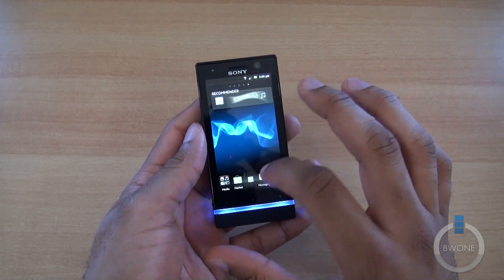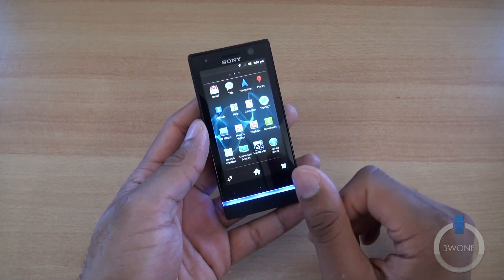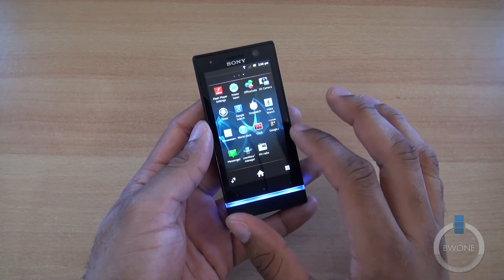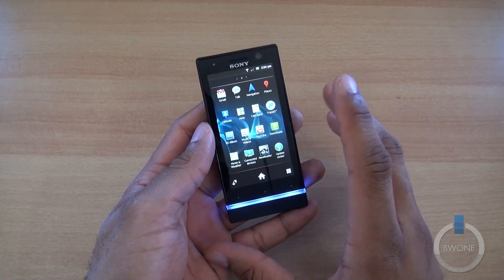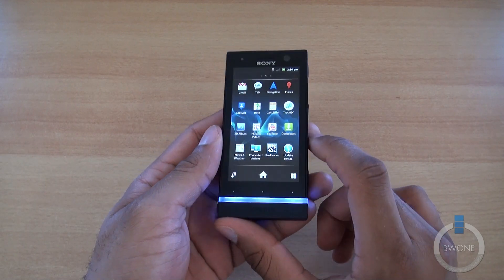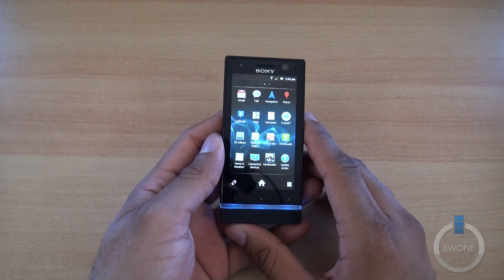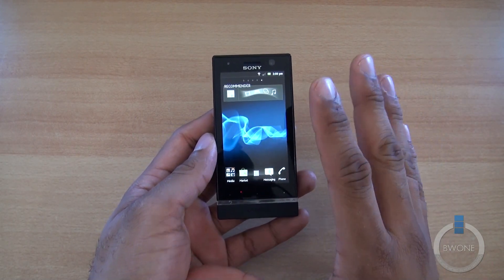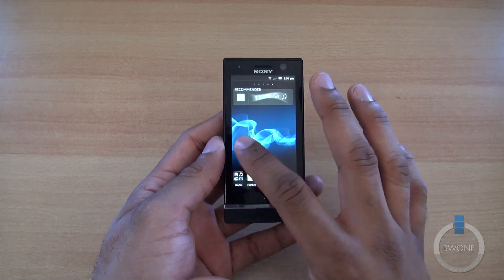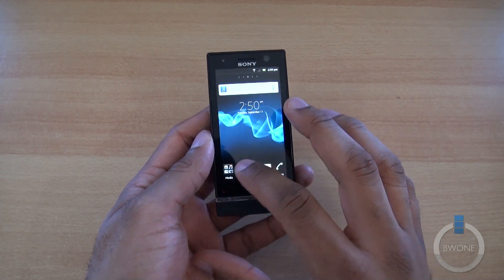Let's go through some of the software — preloaded software, Timescape UI of course, and a few different things like a timer and stopwatch. Nothing really carrier-specific because this isn't carrier branded. This is a phone you buy unlocked and put your own SIM card in from whatever carrier you want. It does have HSPA 14.4, so it's not the fastest for data speeds, but it is a global phone you can take anywhere.